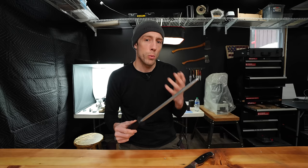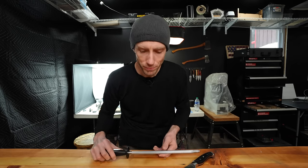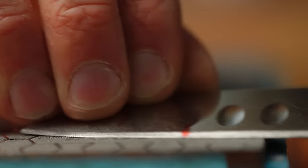This isn't entirely true. What is a rolled edge, you may ask? Well, let me show you. In order to show you what a rolled edge is and what it isn't, we've got to start with a sharp knife. So we sharpened it on a 400 grit diamond stone, created a burr, and here's what that looks like.